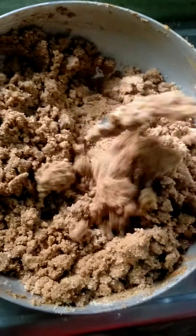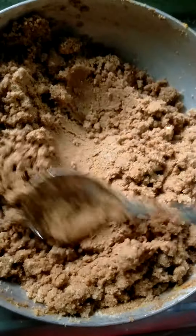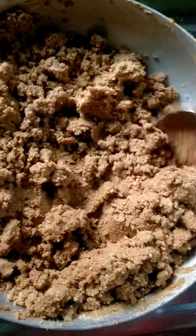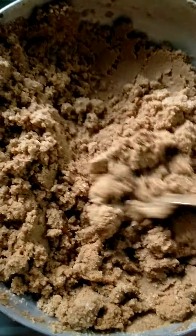So I'm going to put it in a little bit. And I had to add a cup of water. And here it is.